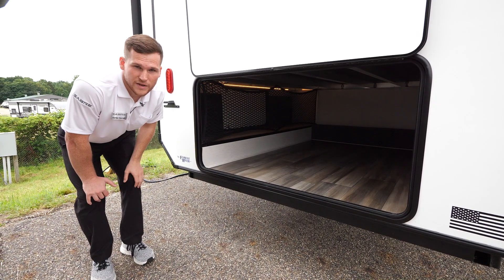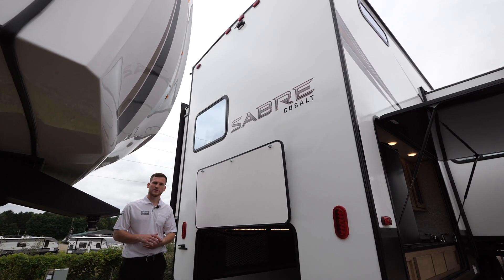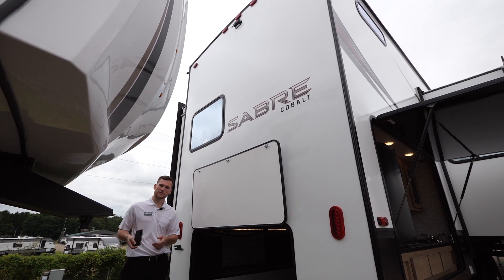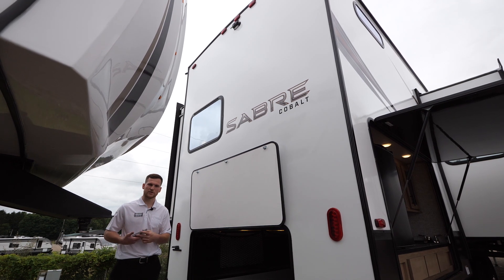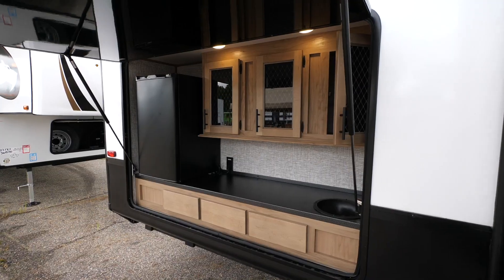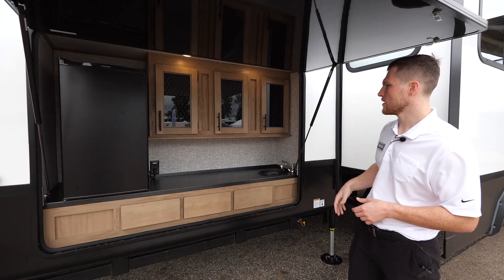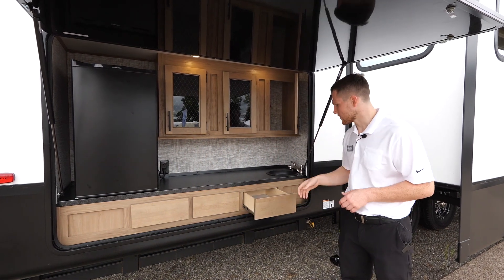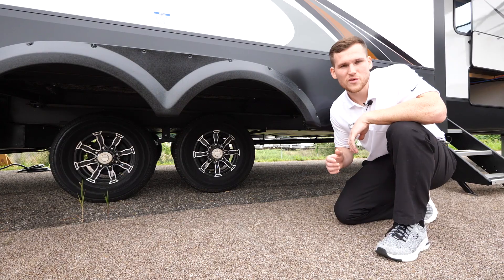Above the storage area is the backup camera — it's pre-installed, it's Lippert brand, so the LCI One Control app on your smartphone connects to that camera and gives you a visual feed of what's behind the trailer on your smart device. Right beside that storage compartment is your giant outdoor kitchen. You've got a huge fridge for snacks and drinks, lots of storage space, drawers, a pre-plumbed sink, and LED lights to illuminate it at nighttime.